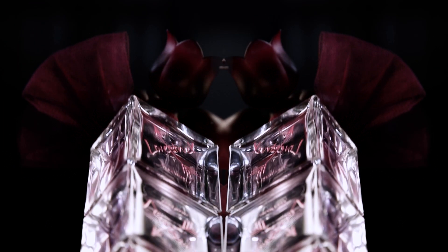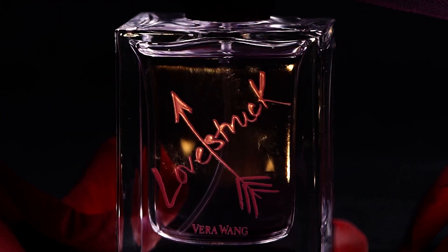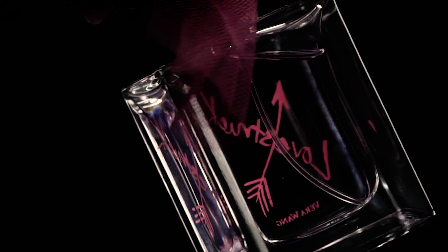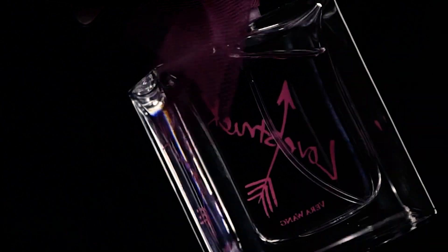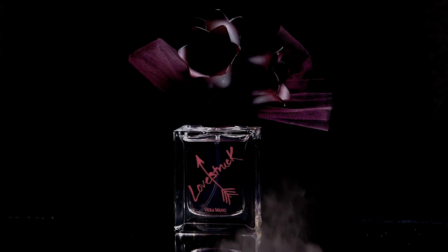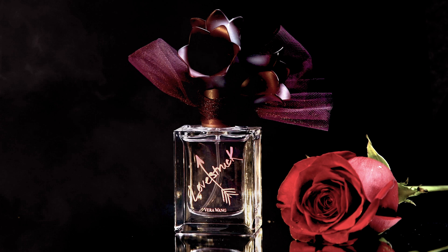In this video, I'm going to use tools you can find at home and a mobile phone to create a super cool shot like this. Curious how we made it? Let's show you how it's done.